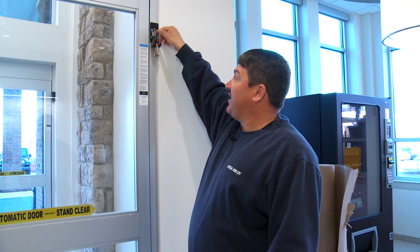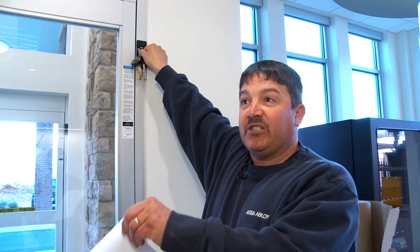This is a key switch. Once you have it in the position you want, you remove the key to keep people from tampering. Normally it'll have to stay in the auto mode because it's going to be tied to the computer to open and close at a certain time and lock out.